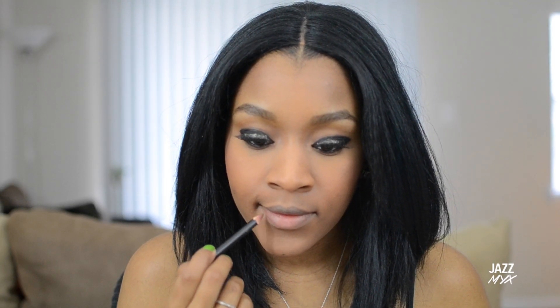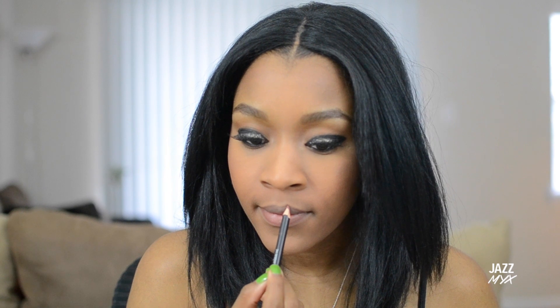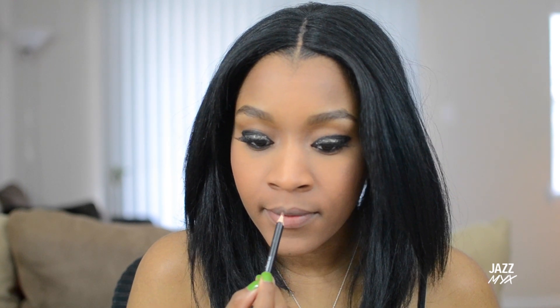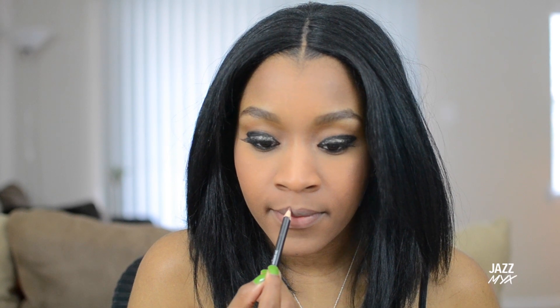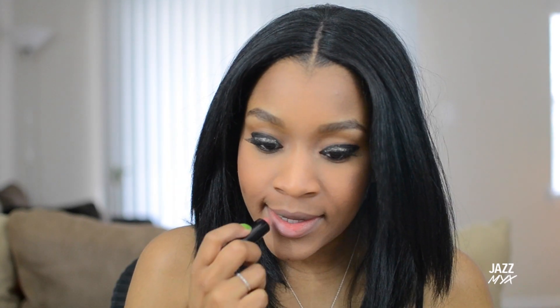Since we're doing such a bold dark eye, we want to keep the lips light, so I'm going to line my lips with a natural soft pink color, then go in with my lipstick that's around the same color.